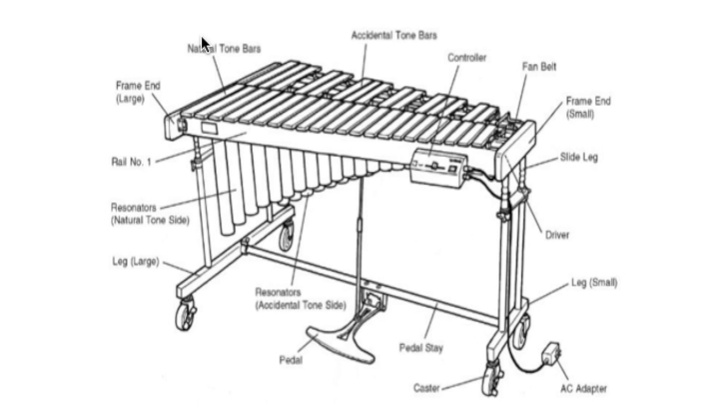Playing position-wise, there are legs large and small that hold the entire frame — large, small — and all your rails. And then you also have your supported body, known as the pedal stay, that controls the pedal, which you press down when you want to create longer sounding effects with the vibraphone.